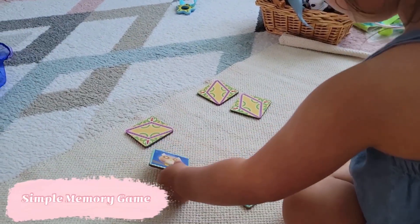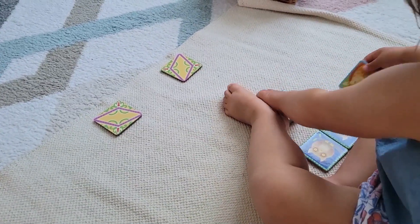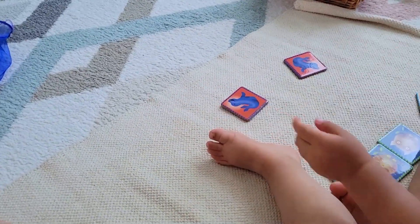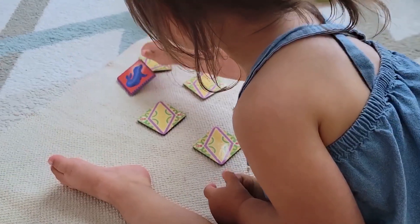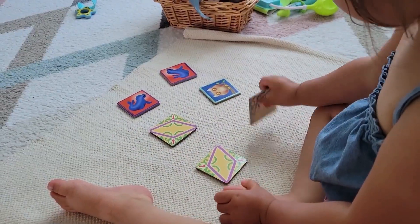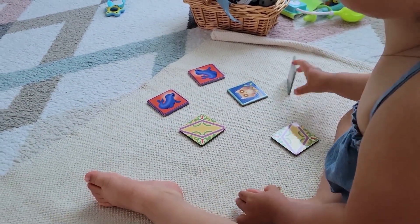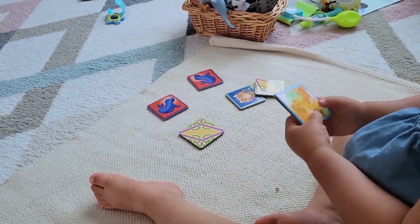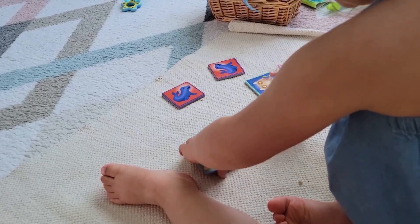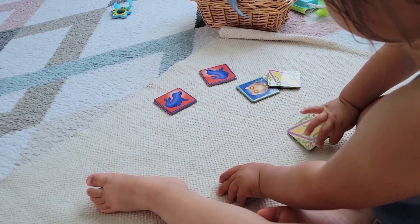Another activity that I've recently introduced is a very simplified version of a memory game where I present either two or three sets of pictures for Stella and lay them out. Sometimes I don't even mix them up — I just lay them out in pairs. Sometimes I'll mix up just one of the items, and I've been showing her the concept of how the memory game works because just understanding how that game works itself is difficult enough. Because I've noticed Stella retelling stories of what had happened several days ago, I realized that her memory is working pretty well, so I wanted to see if she's actually interested in testing it out with this activity — and she's pretty fascinated by it.